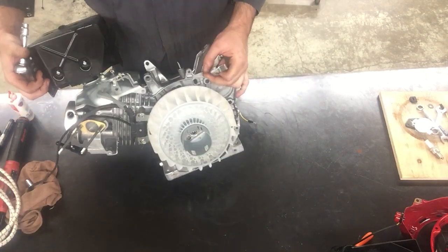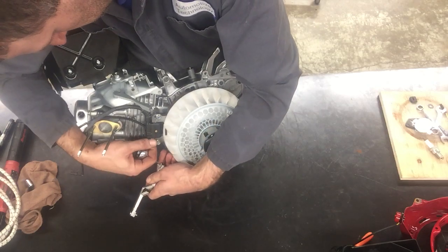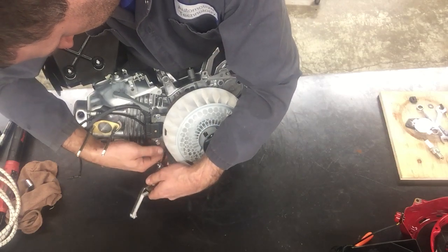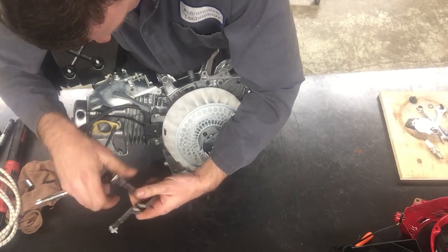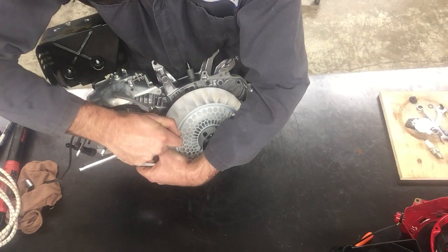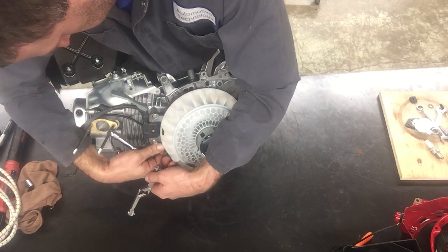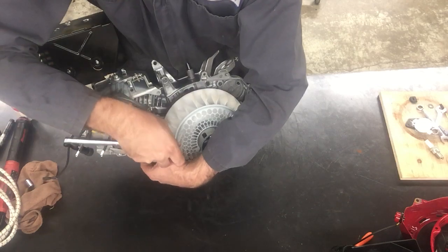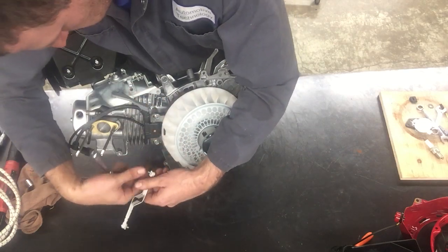I'm going to have to do the same thing to the bottom side of the coil. When you tighten one bolt too much, you can't move the other side of the coil. So I'm going to slowly back off the bolt so I can move the other side.